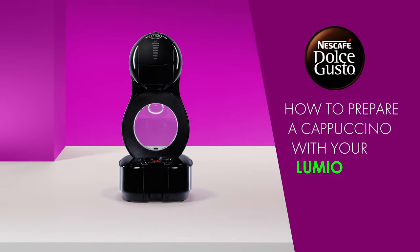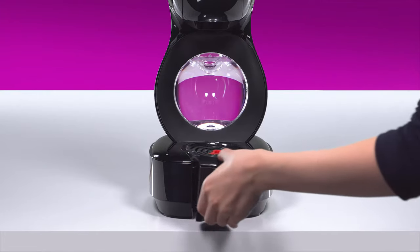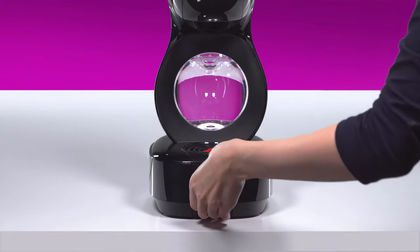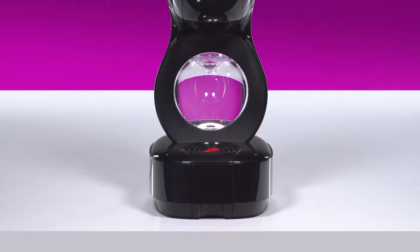Hello! In this video, we will show you how to prepare a delicious cappuccino with your Nescafe Dolce Gusto Lumio. Adjust the drip tray to the low position. Place your cup.